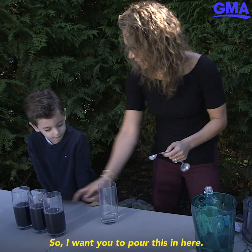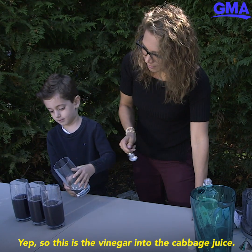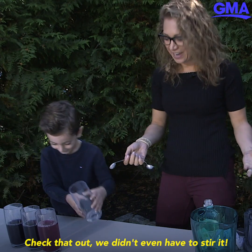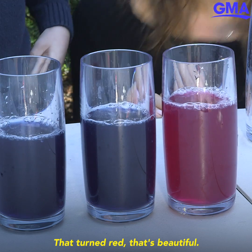I want you to pour the vinegar into the cabbage juice — in here, yep. Whoa, check that out! We didn't even have to stir it. What color is that? Red! That turned red!